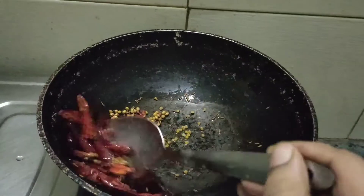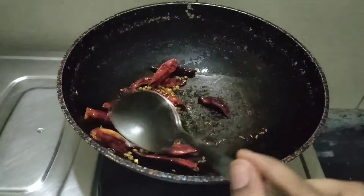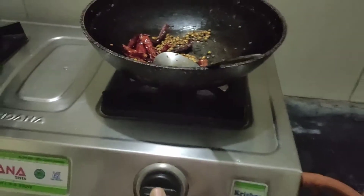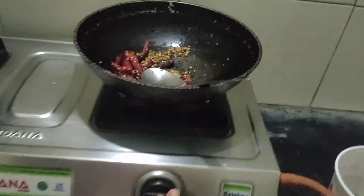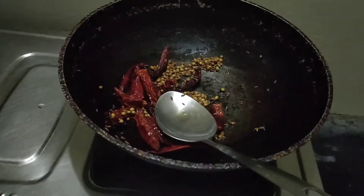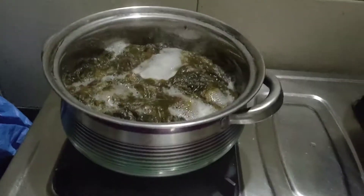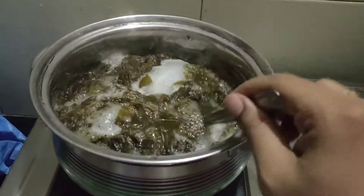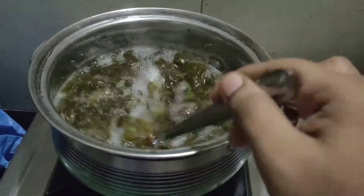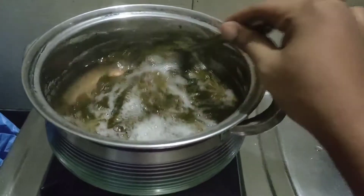Now we add 1 teaspoon of menthol. The menthol will not be added at the last step. We will turn off the stove before adding the menthol. Now we're going to mix the menthol in the process the same way. Here we are going to remove it.